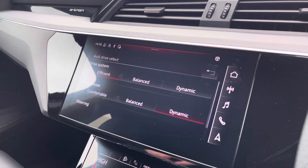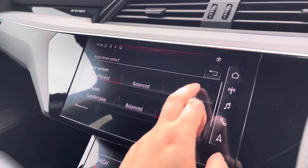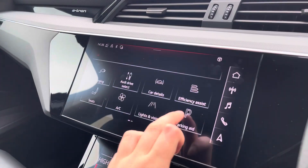The Audi drive select allows you to adjust from off-road up to dynamic, as well as individually adjusting the drive system, suspension, and steering.